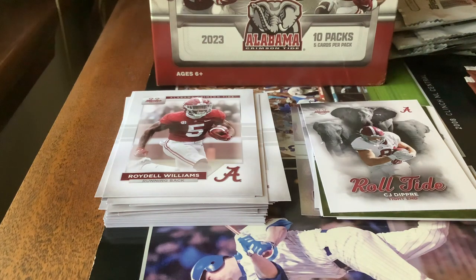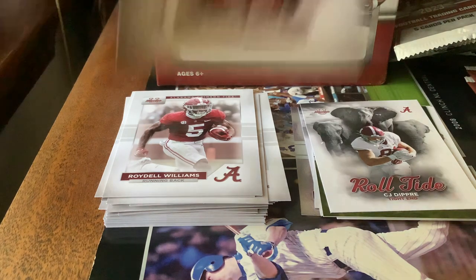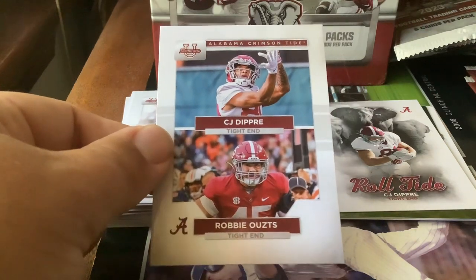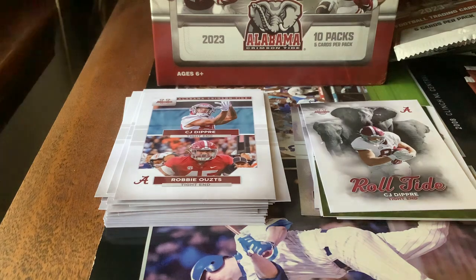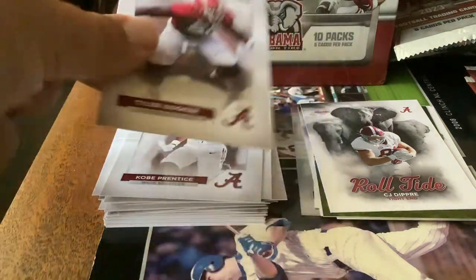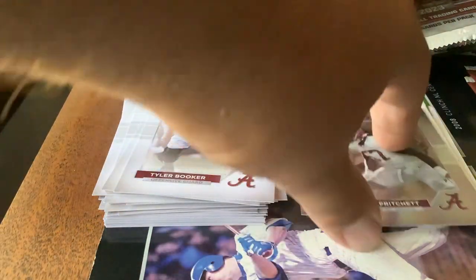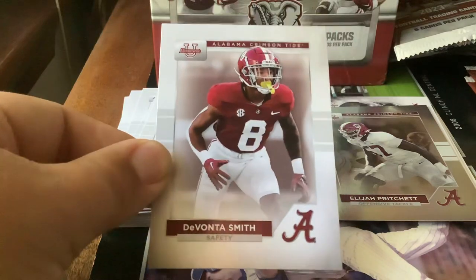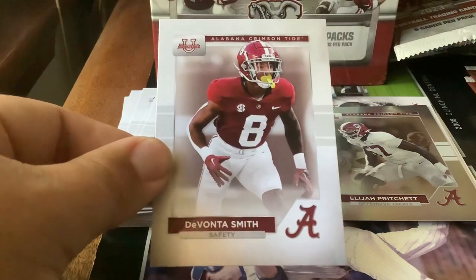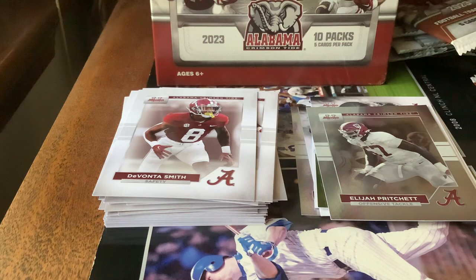Pack number seven. Here's another name I'll show you in a minute that I thought was an NFL player too. Here's a shared card — CJ Dupree and Robbie Oats, who we got already once. Got Kobe Prentice. Tyler Booker. Got a silver of Elijah Pritchett — rainbow foil, it looks like. And DeVonta Smith — that's the other name I thought was an NFL player, the Eagles wide receiver who won the Heisman a few years ago. This DeVonta Smith is a safety — totally different player.